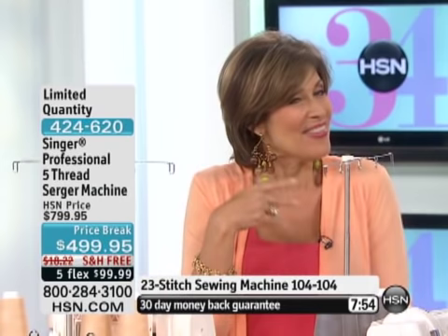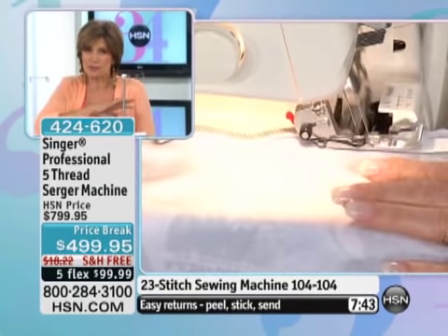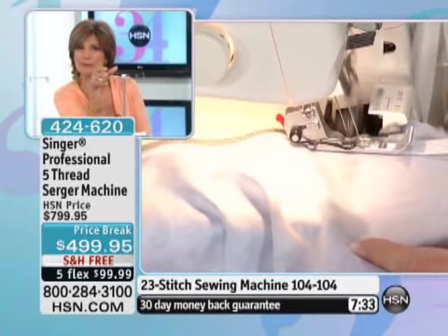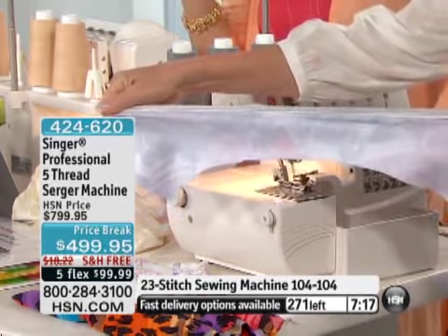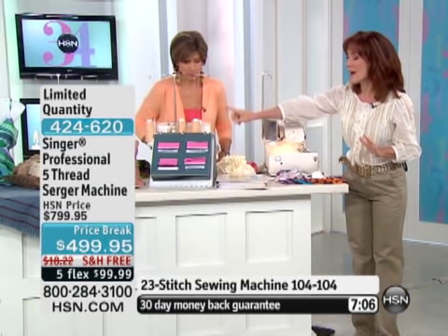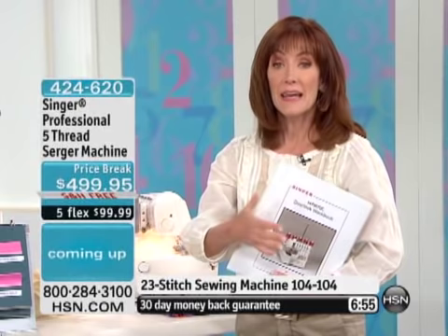There are a lot of shows on TV right now about designers, but you've got to know how to sew. When you get a serger and get these professional-style quality results at $300 savings, free shipping, and 5-flex payment, this is the day you do it. This is not the little mini version of a serger — this is the big, serious version. You have the 5-thread serger. And just under $300 in bonus accessories are included — you wouldn't typically find that with a cover-stitch serger.